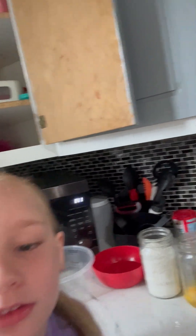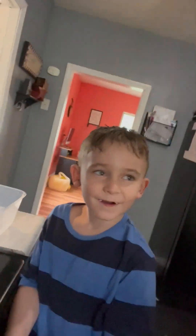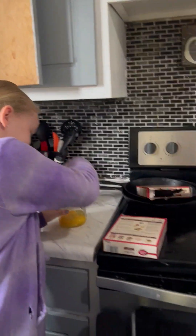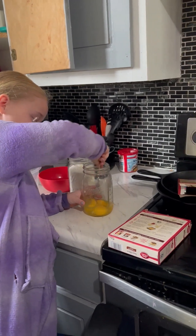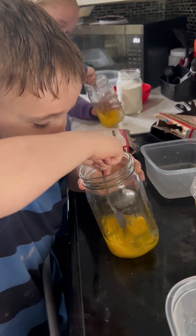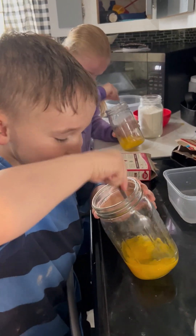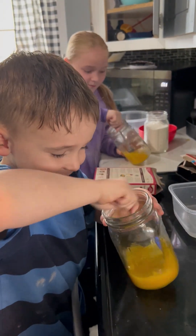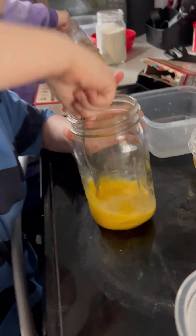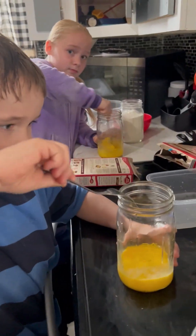Okay, so what I'm gonna have you guys do first is start out stirring your eggs — beat your eggs up. Okay, yep, beat them up there. You go, tip the jar. Colton's got it real good, whip them up.